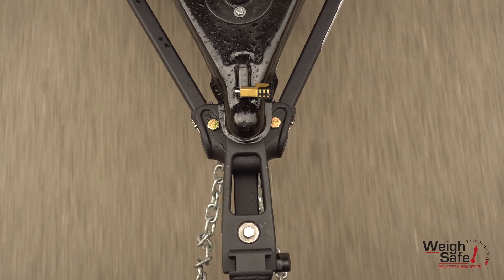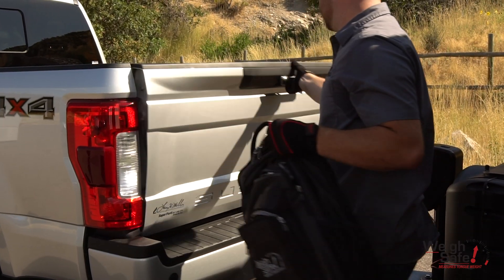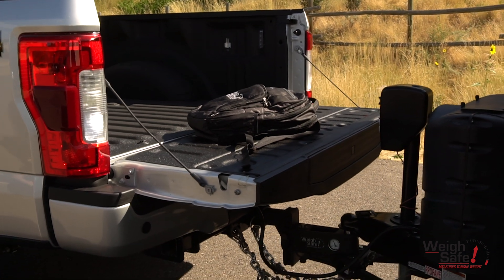Provides anti-sway friction areas that help to reduce sway caused by wind or passing vehicles. An extended sleek design that generally gives you the ability to lower your tailgate or open your lift gate without the trailer, tongue, or tongue jack interfering.